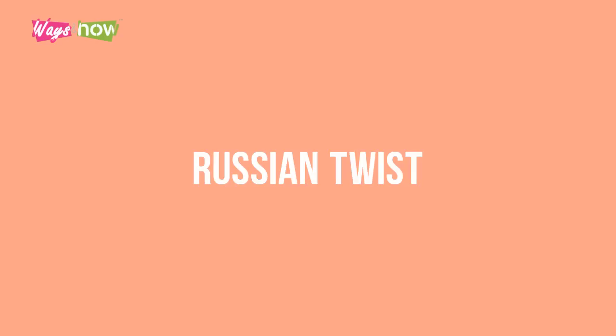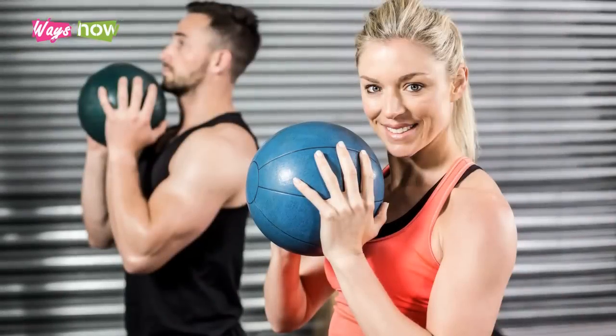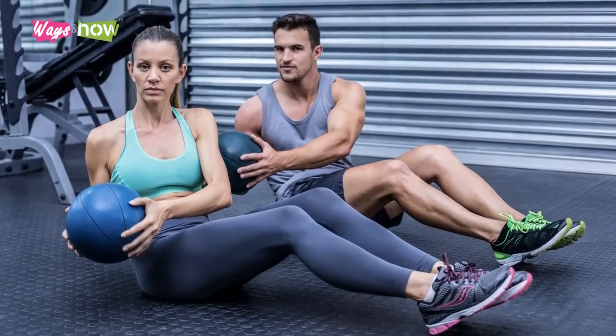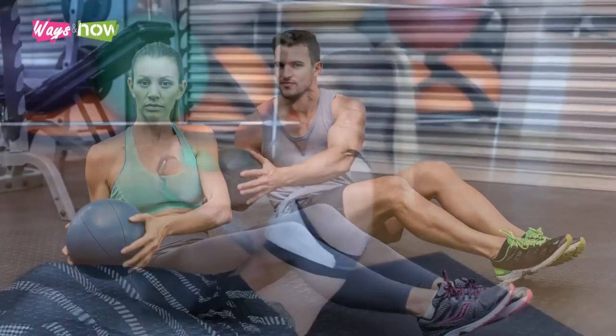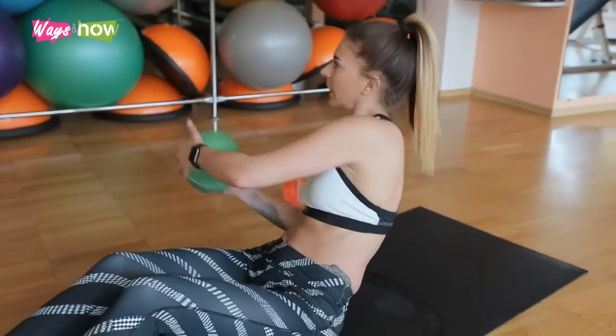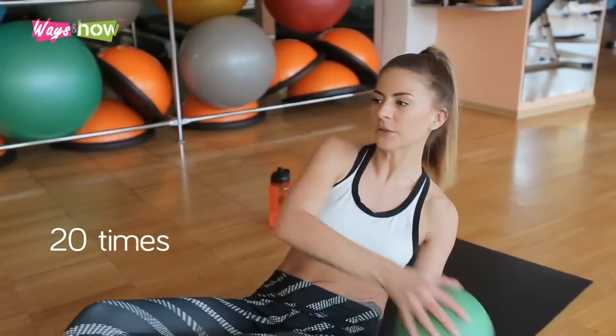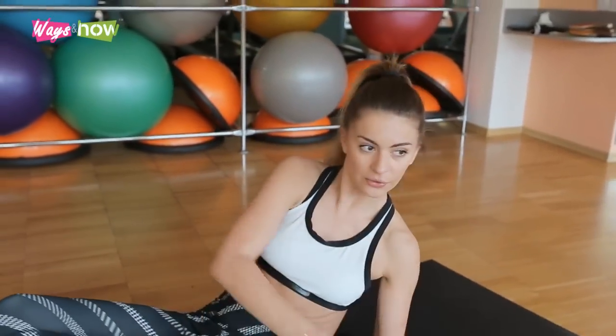4. Russian Twist. This one requires a dumbbell or weight. Adopt the sit-up position with knees bent towards the ceiling and back upright. Hold the weight horizontal with arms outstretched and move from left to right. Do these 20 times, twisting from left to right slowly.